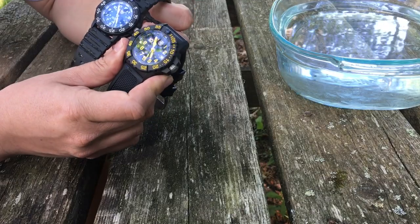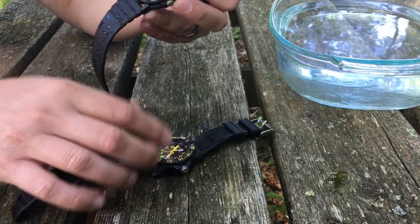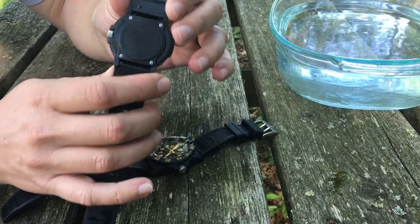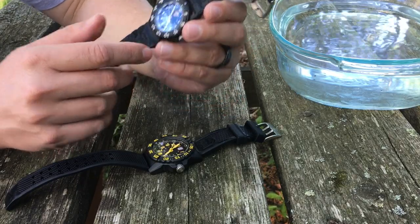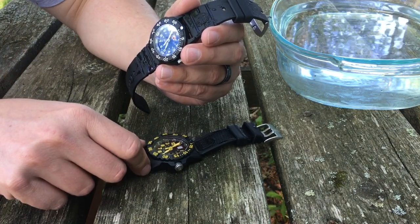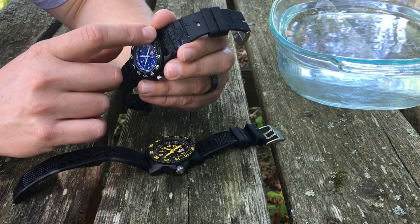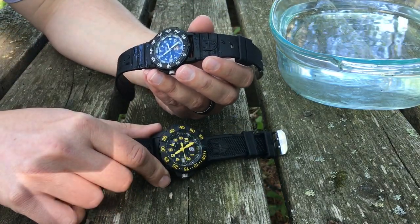The 3500 series is a bit bigger with a few different features compared to the other one. The second watch here is a smaller, lighter Navy SEAL series watch. This one was made around 2017 or 2018. The newer one is the 3001 series Navy SEAL Color Mark. The MSRP on these is pretty inflated if you go to a jeweler.